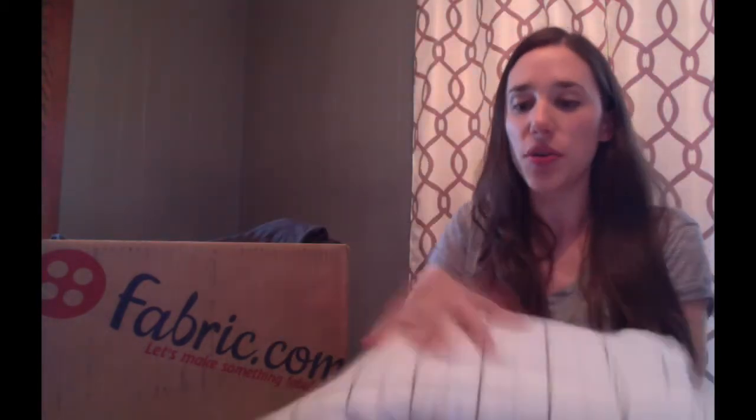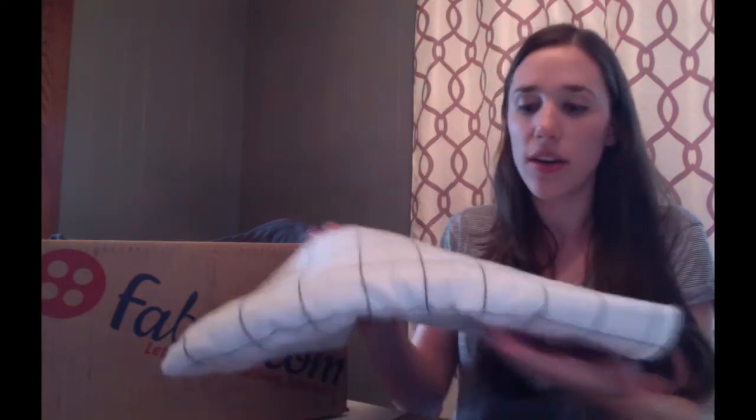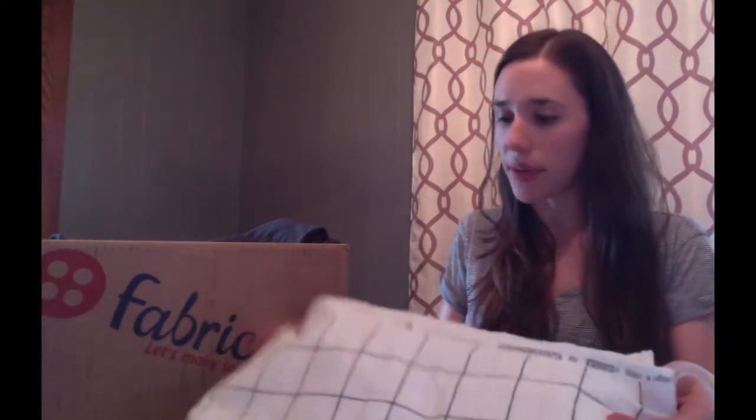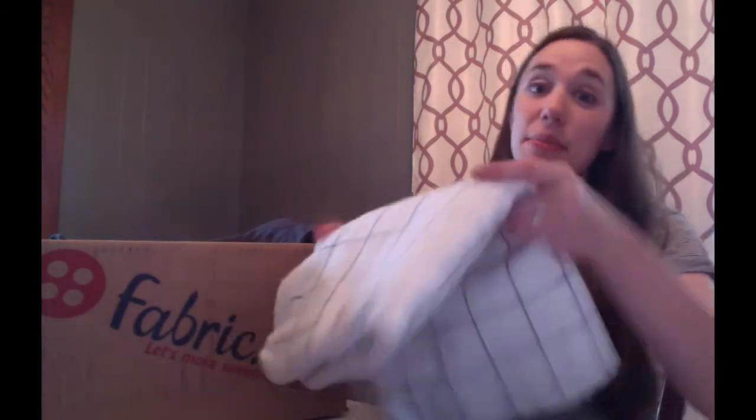Next I have this flannel too. This is a white — it's called a Robert Kaufman Framework in grid work. I love it because it has this black line and a little spotted gray. I'm going to make a blouse out of this and it's going to be really cozy because it's flannel for the winter.